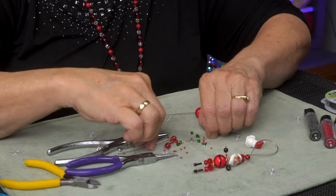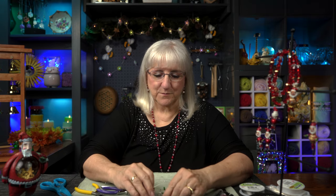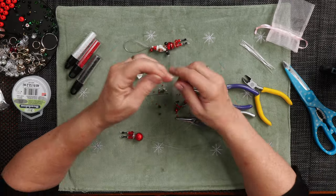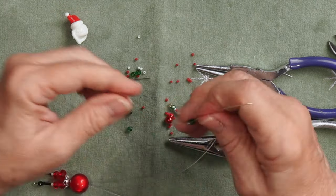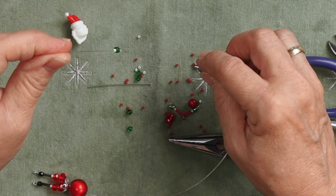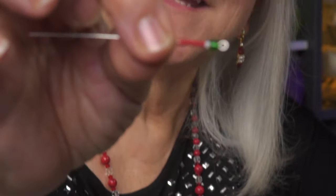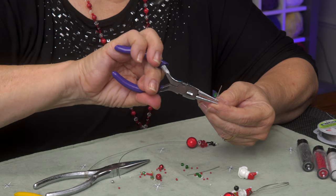Next we're going to work on his arms. Again, I'm taking one of these three-inch pins. I don't mind that there's a little eyelet on the end because I can use that later. To make his arms: there's a mitten — in this case a black bead — then one white seed bead and seven red seed beads. I'm going to put a curl in with my tool and repeat the pattern going back. So we start out with the mitten; I'm going to do a green mitten. Then one white seed bead, then seven red seed beads — this is up to you as to how many you'd like, but seven worked well for the spacing on this three-inch pin. Now I'm going to take the curling pliers and put a bend in the center.